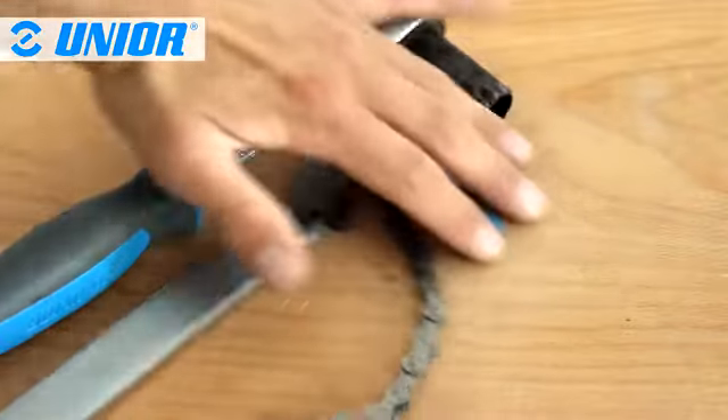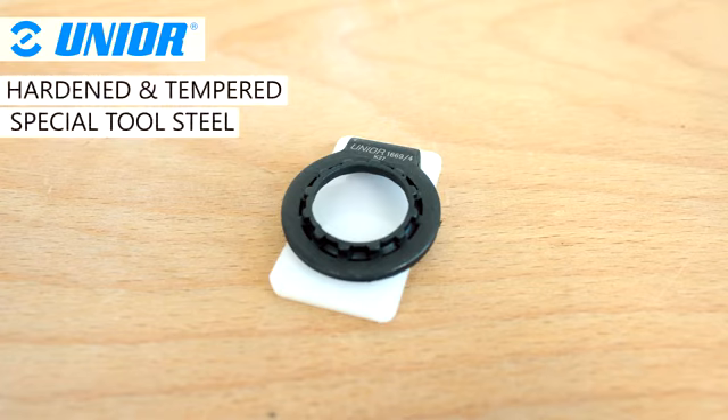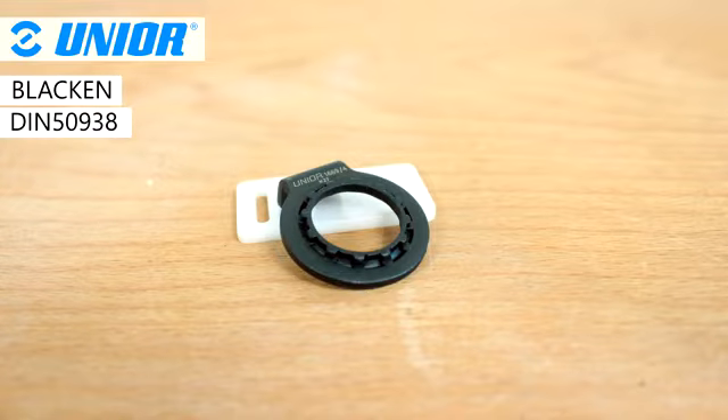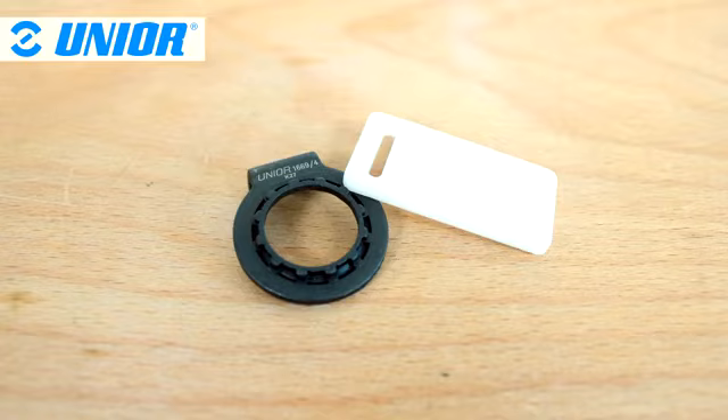This tool is definitely made for travelers that want to go light. Unio's Sprock and Cassette Lock Ring tool is made from hardened and tempered special tool steel. It is blackened to comply with DIN 5938. It comes with a plastic plate to protect the frame from scratching.